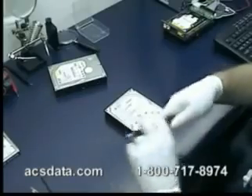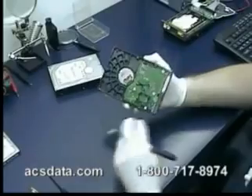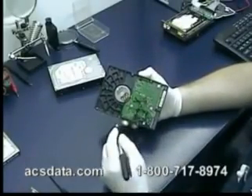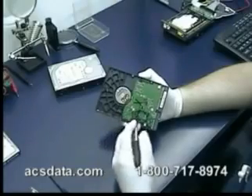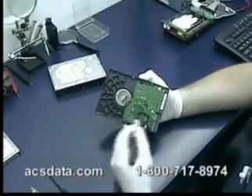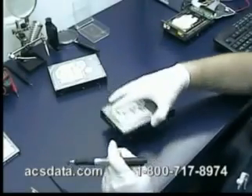First thing we typically do — if you get your drive back, you may notice there's an X on the back. That just makes sure we keep the logic board intact with the original drive. There's actually memory stored on this board that contains adaptives unique to this particular drive, so we need to make sure we keep them together.